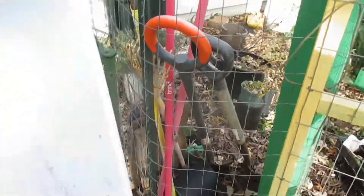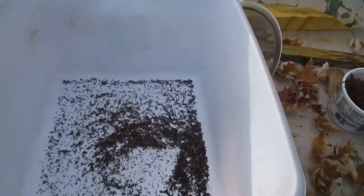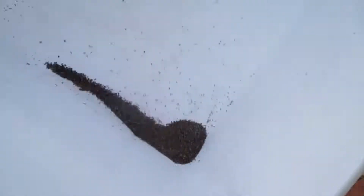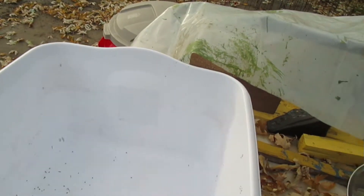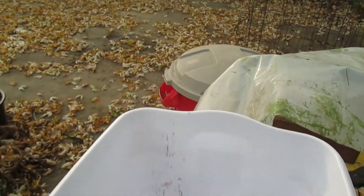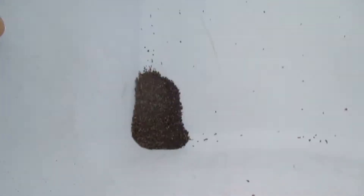And then put it on places where you wouldn't mind basil growing. So you can actually seed some even now. The seed is heavier, so you can bounce it and blow on it, and the chaff will kind of blow off. So I might work on this a little bit more, I might not. But there's a lot of seed in there.